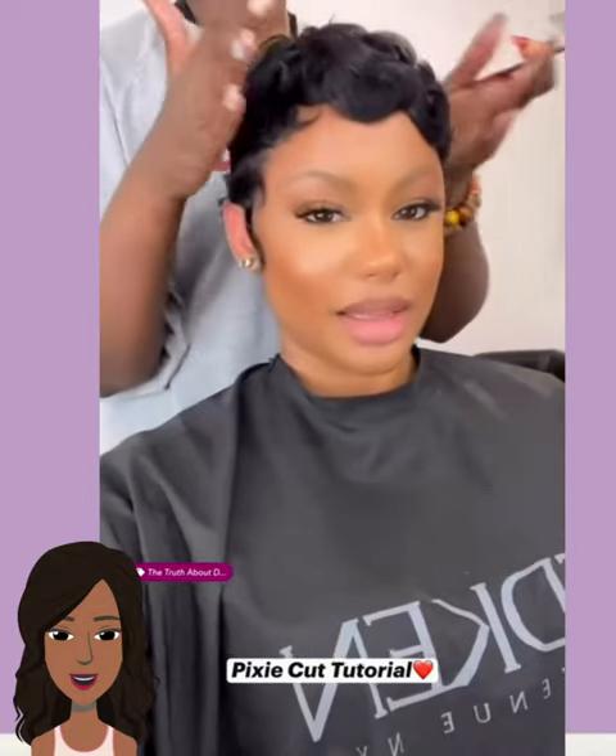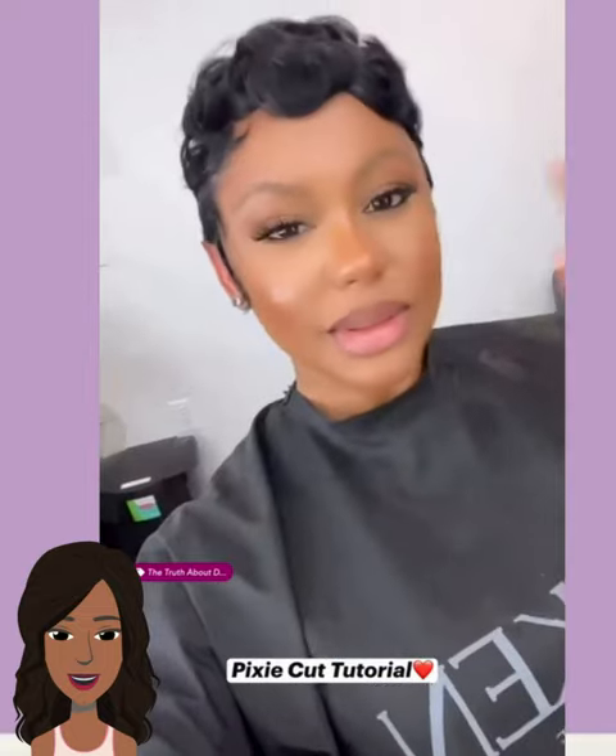And then we got a pixie big chop transformation — beautiful curls at the top. Absolutely stunning.